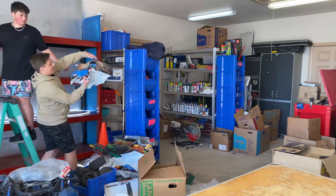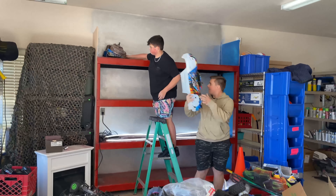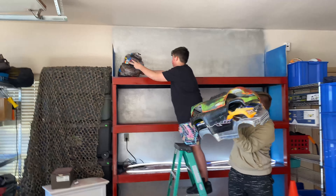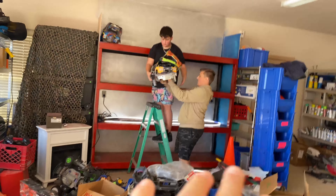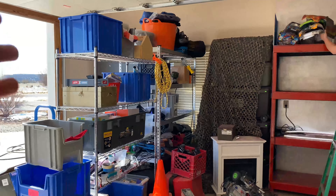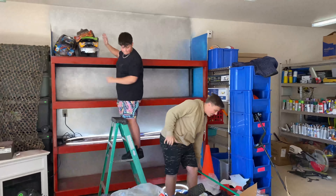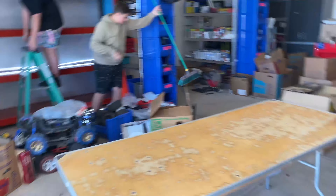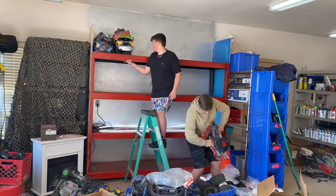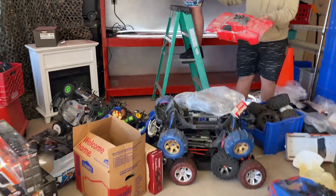The garage looks amazing — it's all shelved up and put together. Everything is getting organized, and now it's time to put the RC car stuff up on the shelves. Luke is putting stuff on the top rack. It's all painted up and organized — it's like a whole film set. I even strategically placed these racks to diffuse the lighting. I've wanted my whole life a station to do crafts, projects, epoxy art, maybe even knife making.